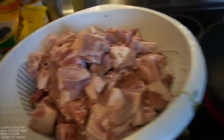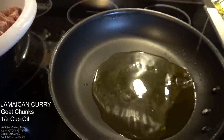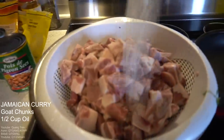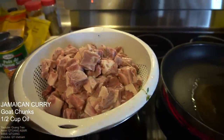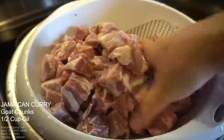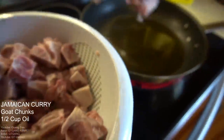Alright, goat's nice and washed. All we're gonna do — take a pan, add maybe half a cup of oil like so, and take some salt. I'm gonna salt this just slightly, get my hands in there, let that coat in the salt. Once you've got that nicely coated, we're just gonna pan fry this.